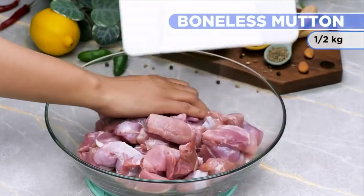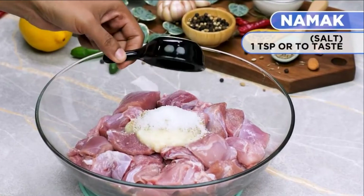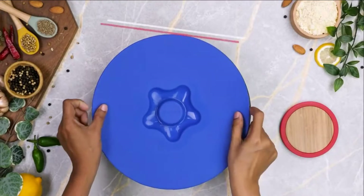Add half kg boneless mutton, add one and a half tablespoons ginger garlic paste, add one and a half tablespoons meat tenderizer, add one teaspoon salt. Mix properly, cover and marinate for 4 hours.